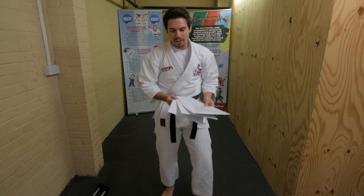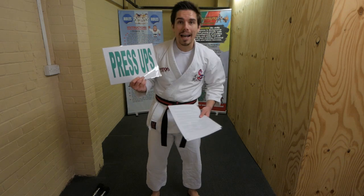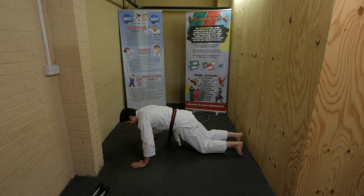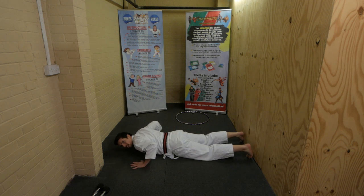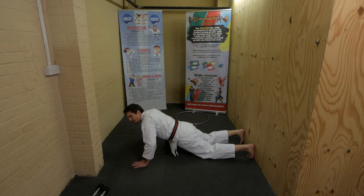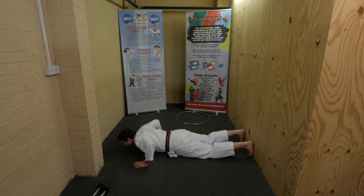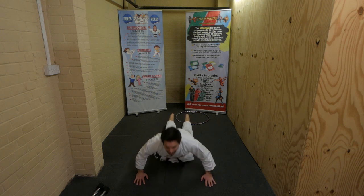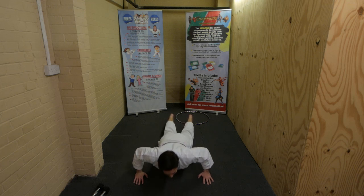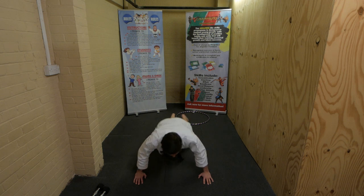We're nearly there - press ups! Lie down on the floor on your tummy, put your hands on the floor and push up, then down. Use your arms. Ready, steady, go - push, push! Keep going, push ups. Bend your arms, bend your arms - all the way down, all the way up. Nearly there, just a couple of seconds - and stop. Stand up!